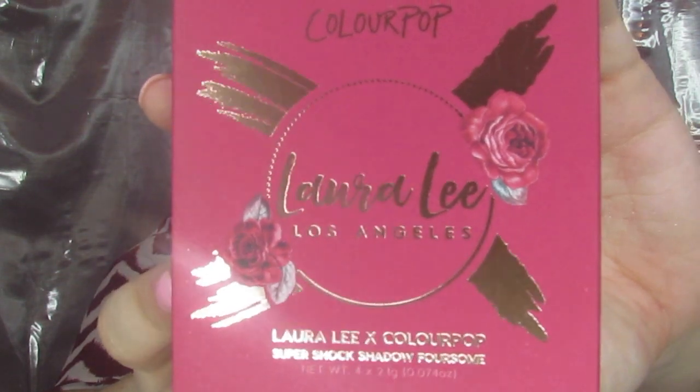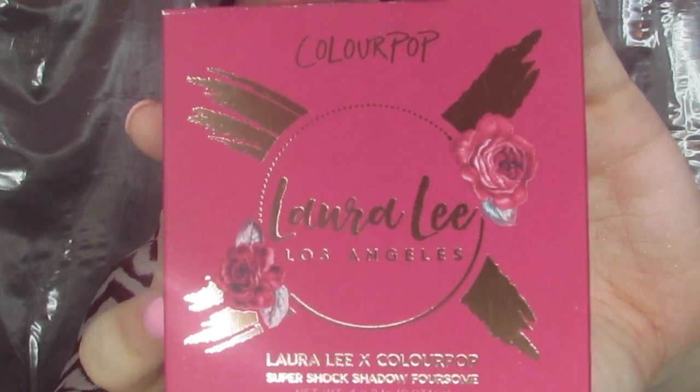Now we're going to take a look at the Super Shock Shadow foursomes. The packaging has Laura's logo and ColourPop on top — everything is really nice rose gold. All of the names rhyme because that's just too cute. In the packaging we have Glitz and Ritz, which are a satin and a super metallic.